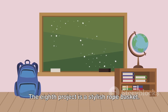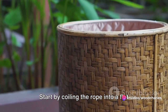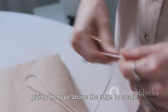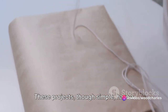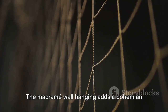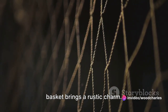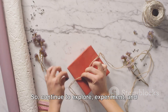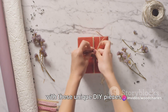The eighth project is a stylish rope basket. Gather a coil of rope, a hot glue gun, and scissors. Start by coiling the rope into a flat circle, securing it with hot glue as you go. Once your base is wide enough, start gluing the rope above the edge to create the sides of your basket. Keep going until you have a basket of your desired height. The macrame wall hanging adds a bohemian touch, the chalkboard wall organizer is both functional and chic, and the rope basket brings a rustic charm. Each piece you create not only brightens your home but also reflects your unique style and creativity — so continue to explore, experiment, and enjoy the process.